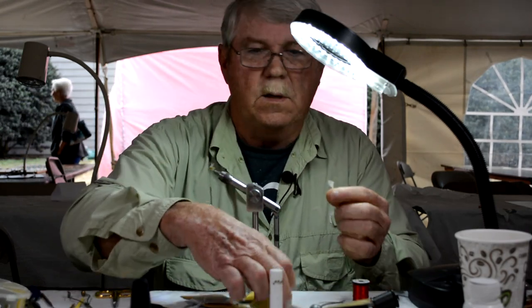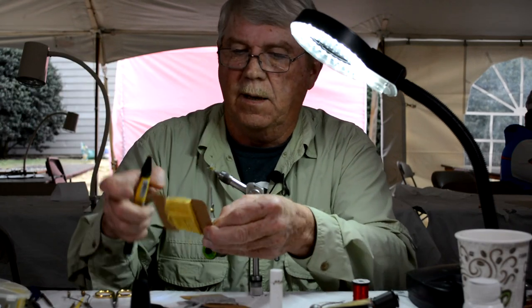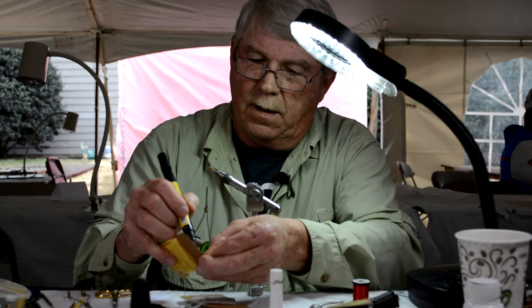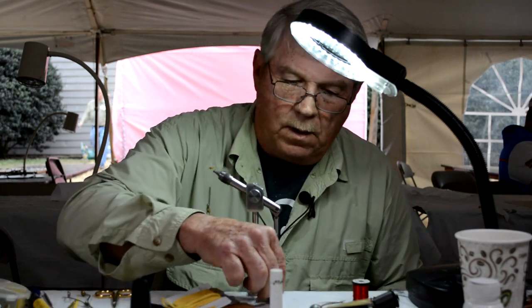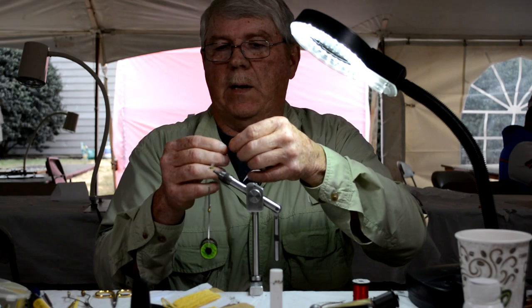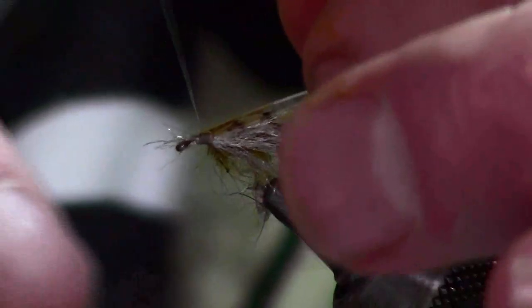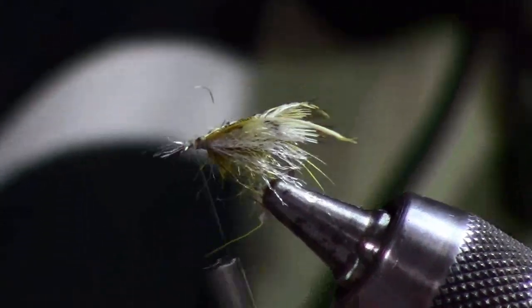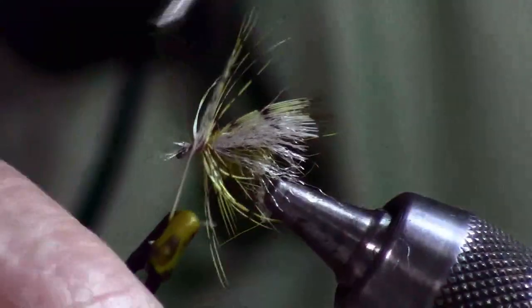I'm going to put a yellow wing on this. What I like to do is take a prismatic marker and color it yellow — you can do any color you like. When I tie it in, I'm going to take that tip, pull it back, and put it in as an overwing. I'll tie in front of that, and then wind that hackle kind of flat — instead of standing it up, I'm going to do it flat to the fly.